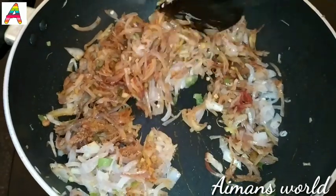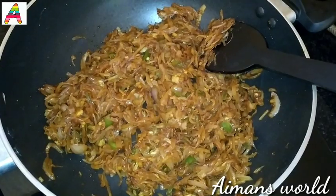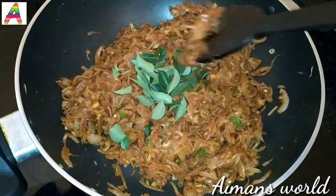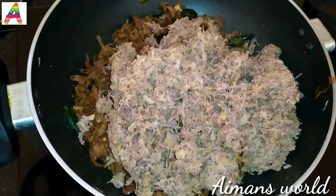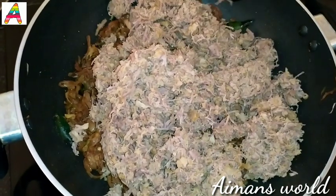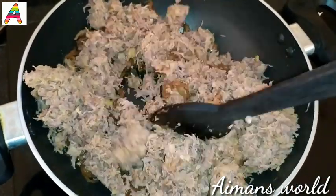Mix it well and mix it well. Mix the beef. Let's mix the beef and mix it up. If you want to subscribe to our channel, please click on the bell button.